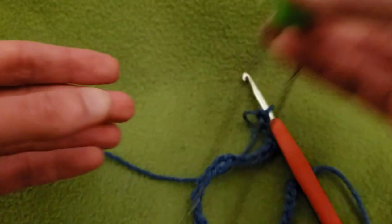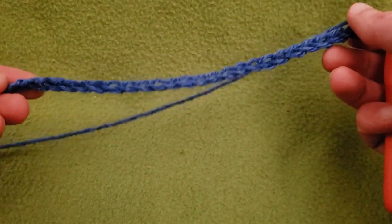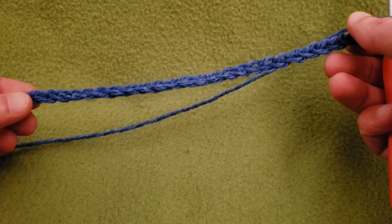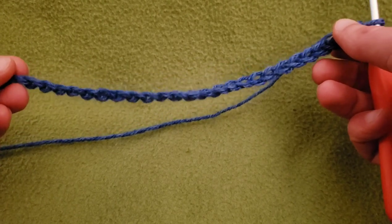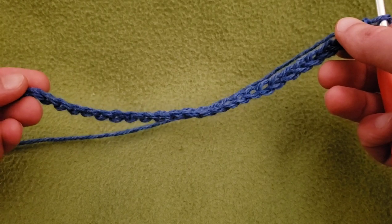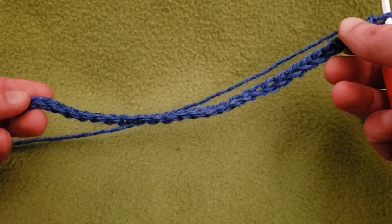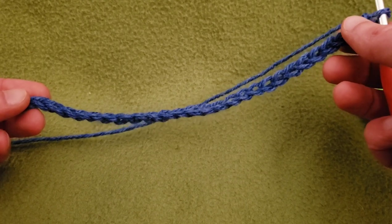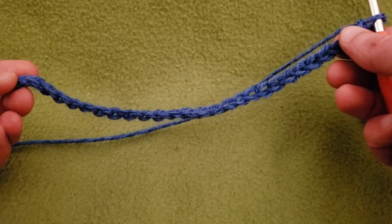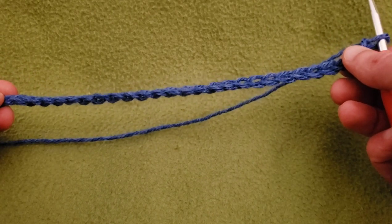First things first, you need your base chain. For your base chain, you can make this piece as wide or as narrow as you want — a blanket, scarf, infinity scarf, really whatever you like. You will need a multiple of six chains plus an additional three chains. I did my multiple of six which was 24 chains and then added three more on top, so I've got 27 chains. Make as many multiples of six as you want, just be sure to add your additional three chains at the end.